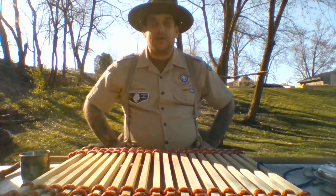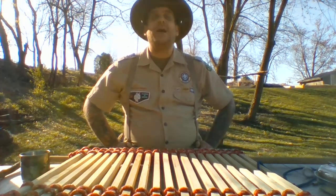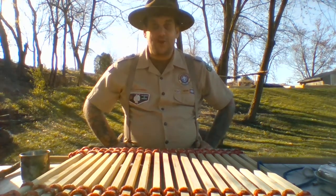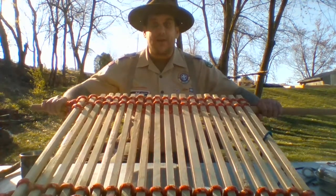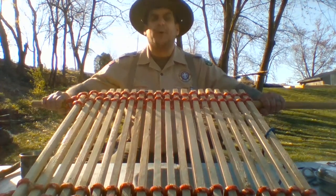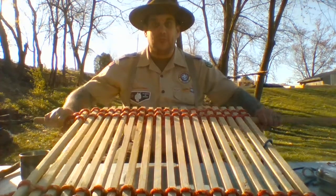Last week, when we talked about lashings, I showed you one of my favorite lashings, the floor lashing. Do you recognize my brand new handmade camp table? That's right, it's a floor lashing. It can be used not only for making floors, but also for making brand new handmade camp tables.